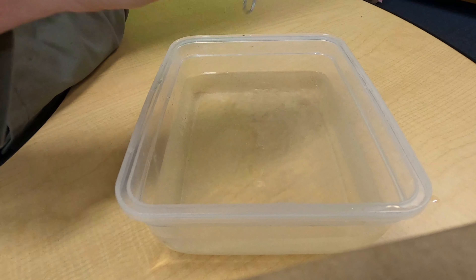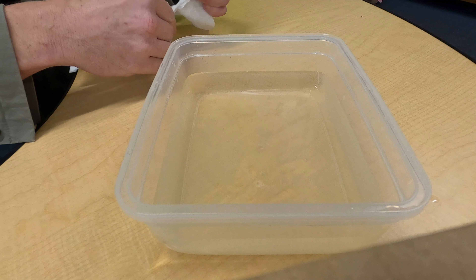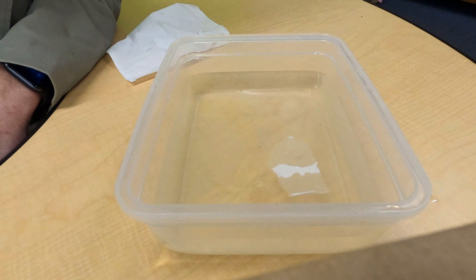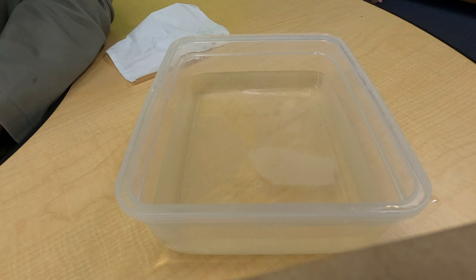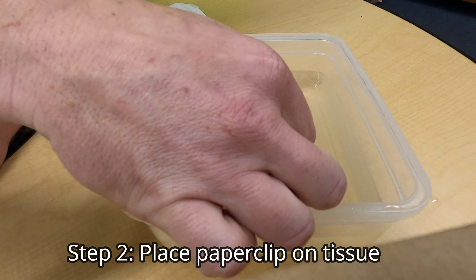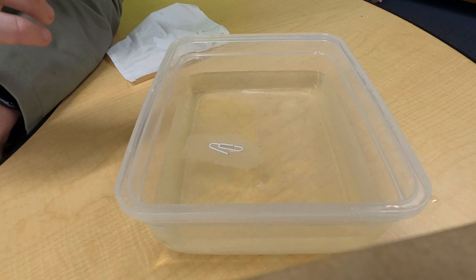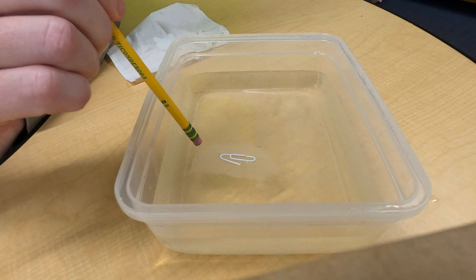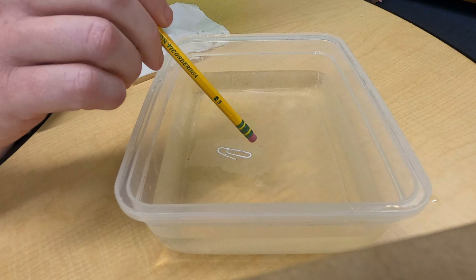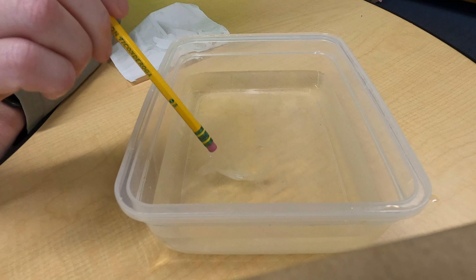Alright, first thing we're gonna need to do is get our tissue — just go ahead and cut or rip off a small piece. It really does not need to be that big. Now place your tissue in the center. Sometimes I like to spread out my paper clip — it helps, but you don't have to. Then just go ahead and place it on the tissue. Now obviously yes, that's cheating. So what we're gonna do — this is the trick — you take your eraser and just start gently getting it wet. You can't be like the Hulk and start jabbing at it — just more wet, more wet.